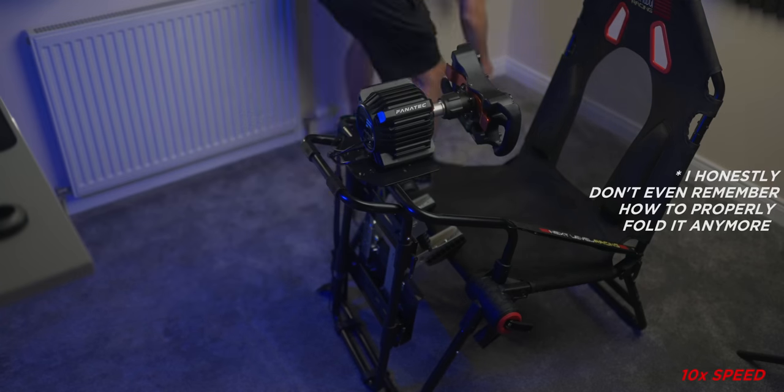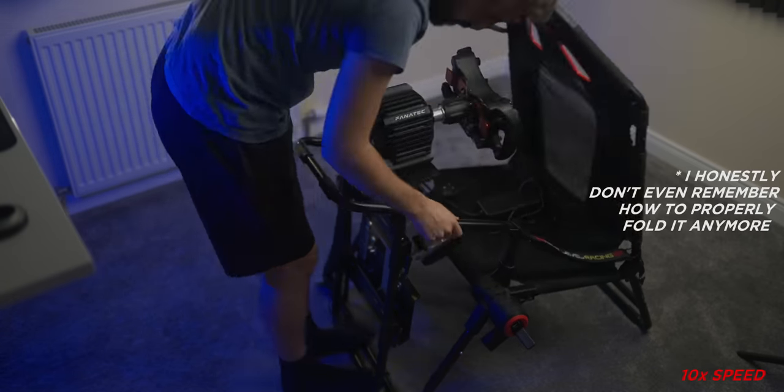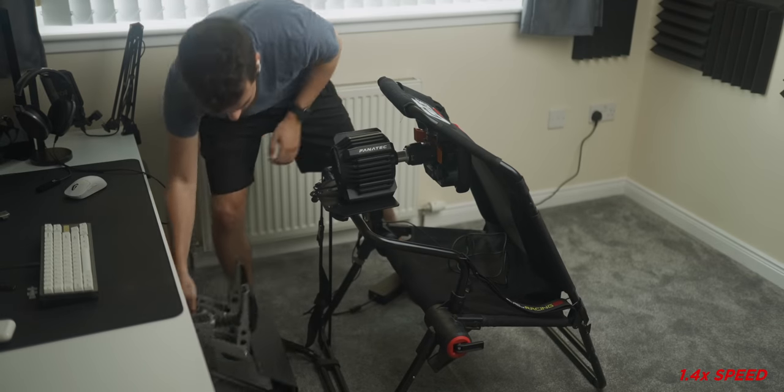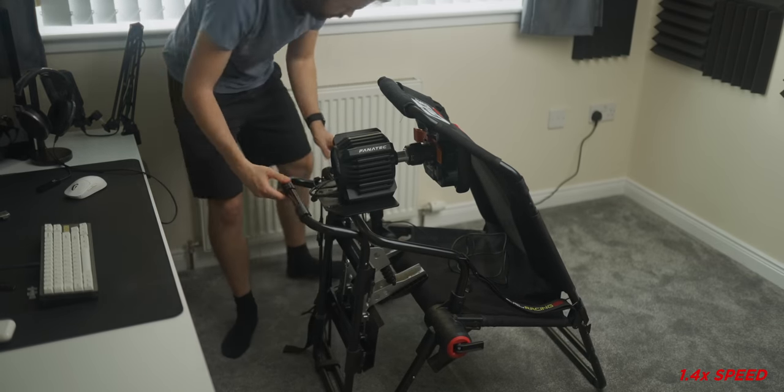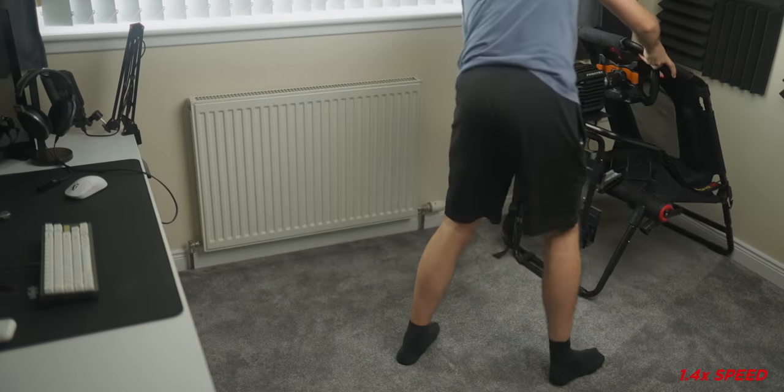The rig is fully foldable and can be completely collapsed, but unless you have the patience of a monk, I don't expect you to fold and unfold it after every session. For the most part, I simply collapse the back of the seat, tuck the pedals in, and push it into a corner of the room — which is very doable since it isn't super heavy and on carpet it just slides away. It takes me a minute to set up and a minute to put away, and that's always what you want to go for.